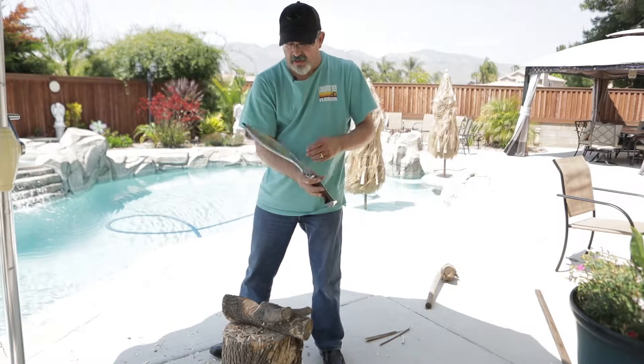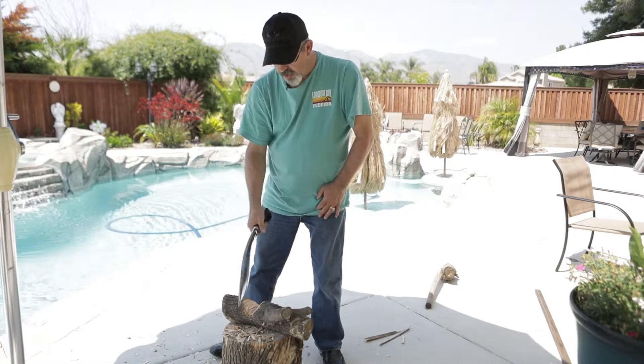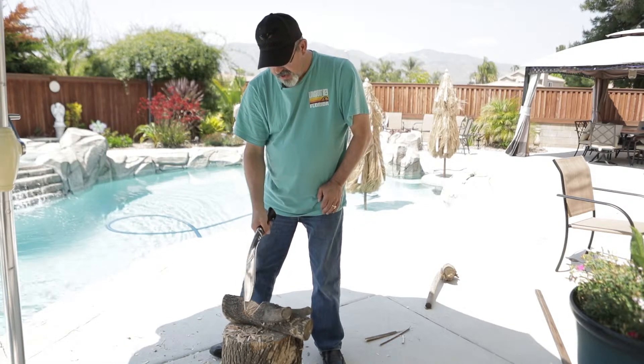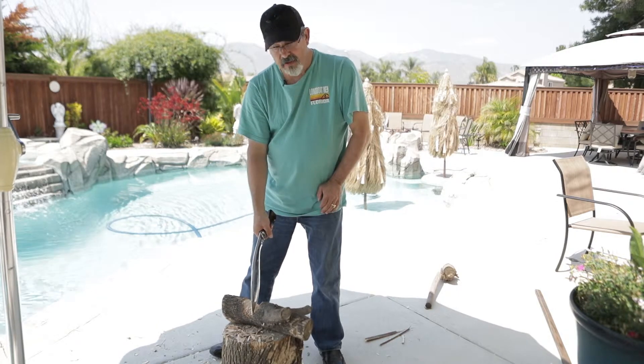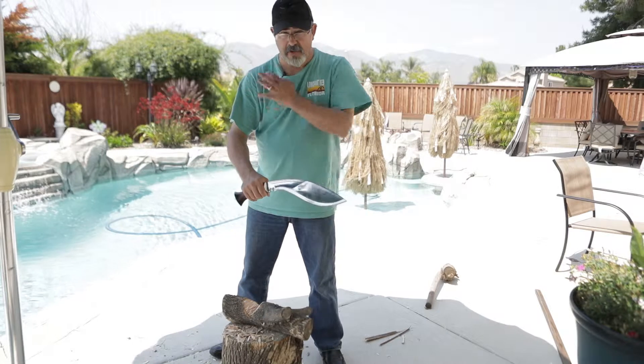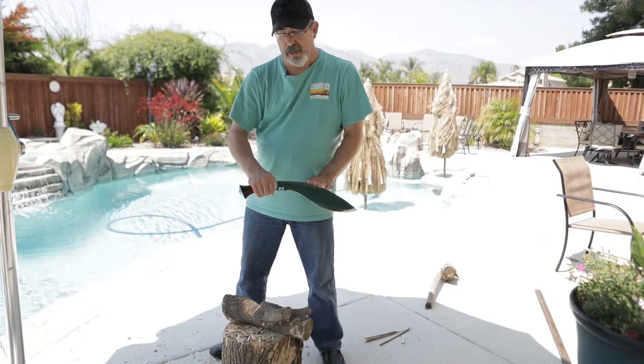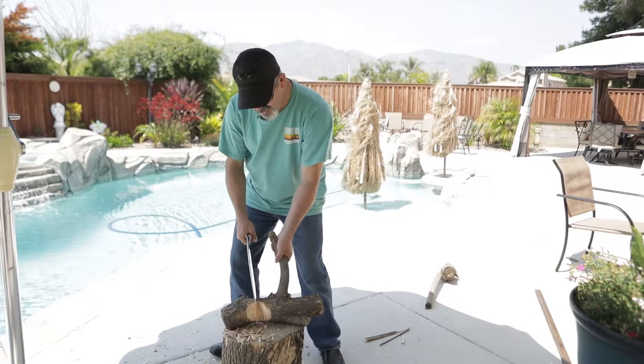This has an excellent amount of belly to it, which allows for very deep cuts, great bites, and gets through a log fairly easy. I didn't put much strength in this — I have a bad shoulder — so I let the Kukri do most of the work for me, and it was able to do this.